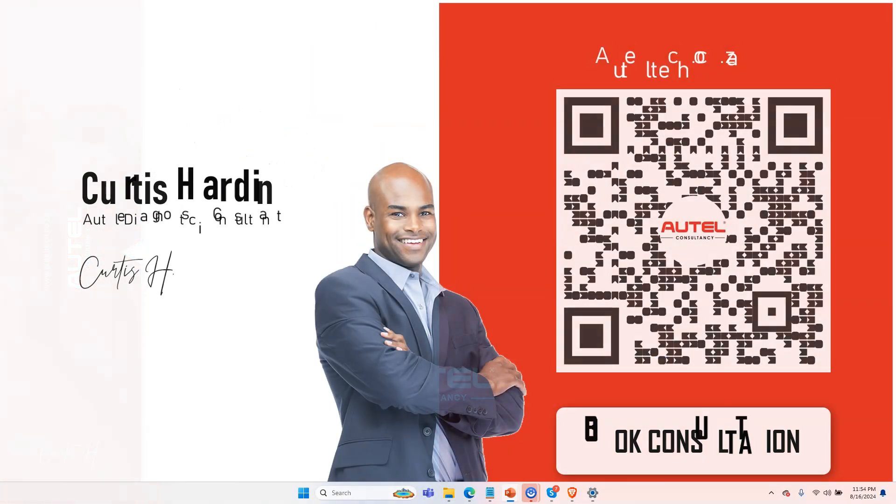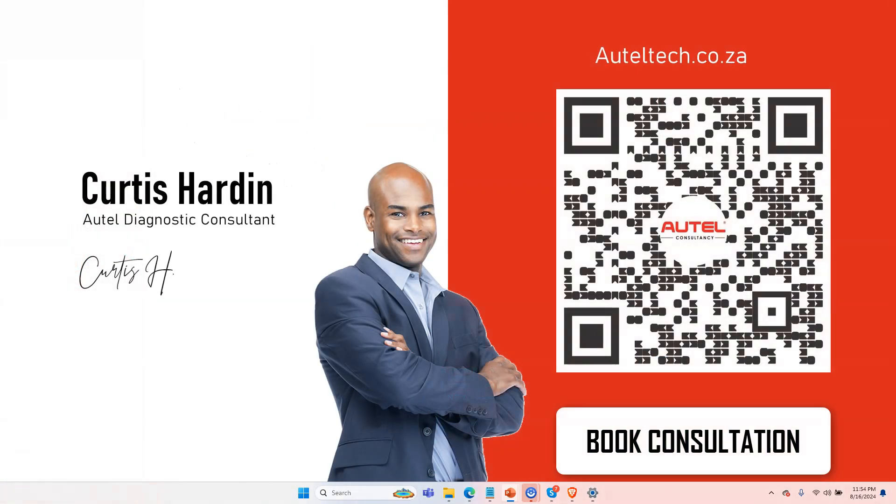If you're new to the channel, welcome. My name is Curtis Hardin, I'm an independent Altel diagnostic consultant. I align people with the right diagnostic tool strategy and give them one-on-one support and training. If you want to purchase your tool or want extra training that you're not able to get from your current supplier, head on over to alteltech.co.za.